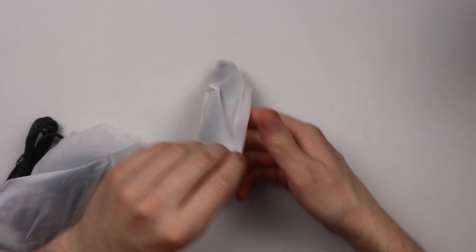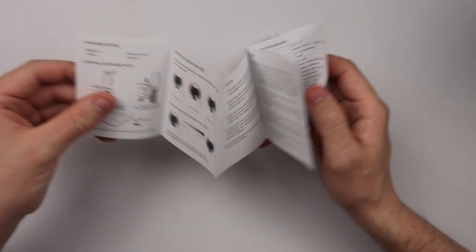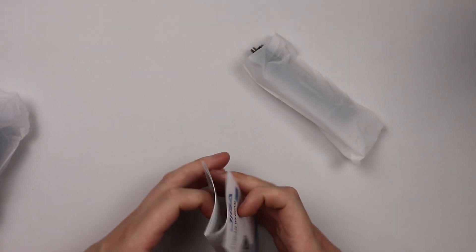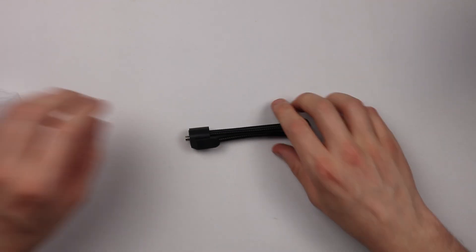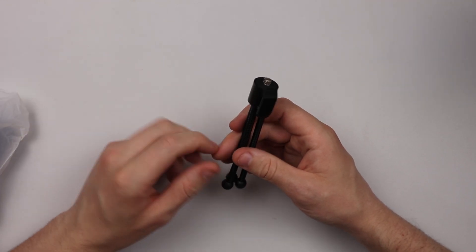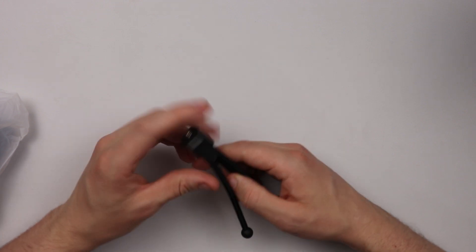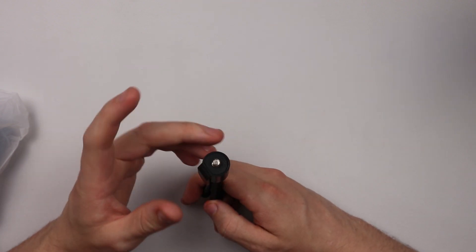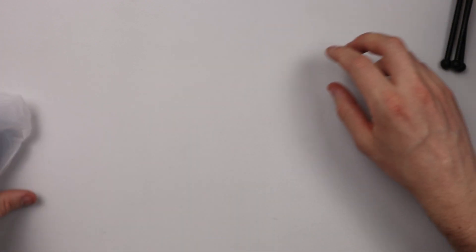In the box we have a small instruction manual which tells you how to install it and a bit of product information — nothing majorly exciting. We also have a tripod. I did a previous review on an HD 1080p webcam that came with the same tripod, so this seems to be a popular touch with webcam creators — a little webcam tripod, which isn't too bad.